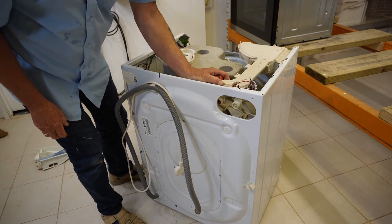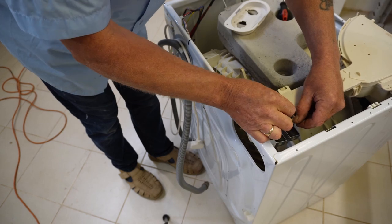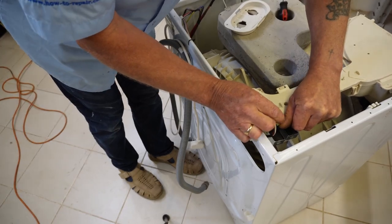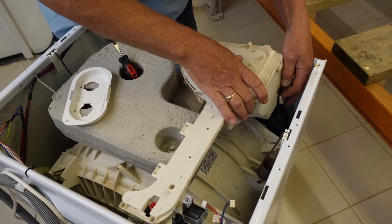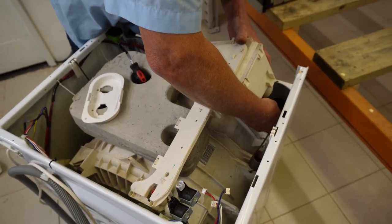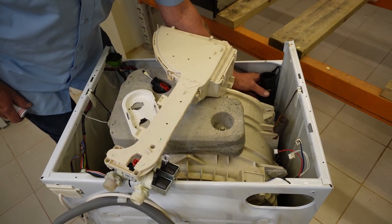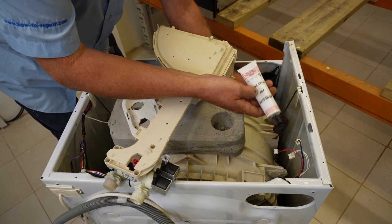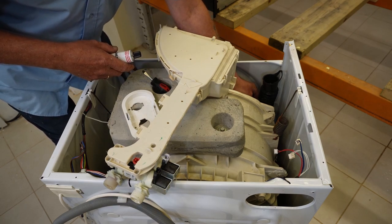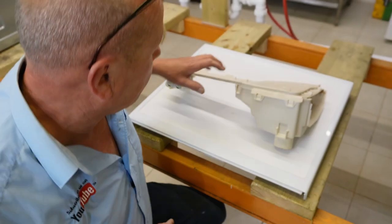This now gets the soap drawer released. Now we need to take the electrics off. You can either take a photograph of the wiring, but most of these plugs have lugs so they can only be put in one position. Just pull the pins back and carefully pull the wiring. At the front here you've got a band which is held onto the seal - prize this away and then the soapbox comes out. It's a good idea when doing this job to take this hose off and reseal it - you can see this in a previous video where I use D-ball glue to seal the hose to the drum.